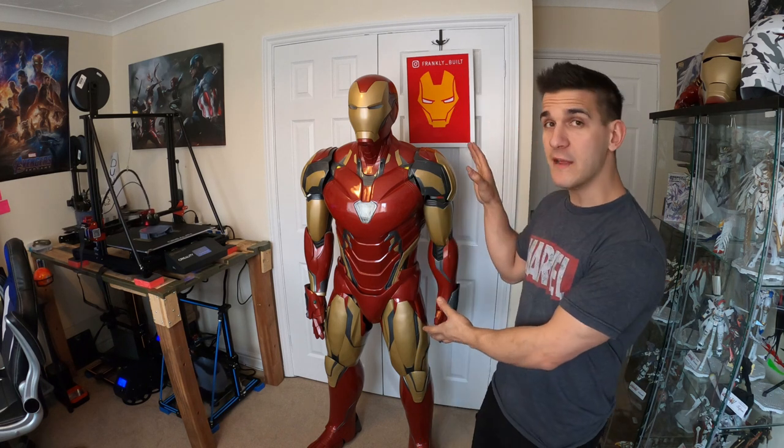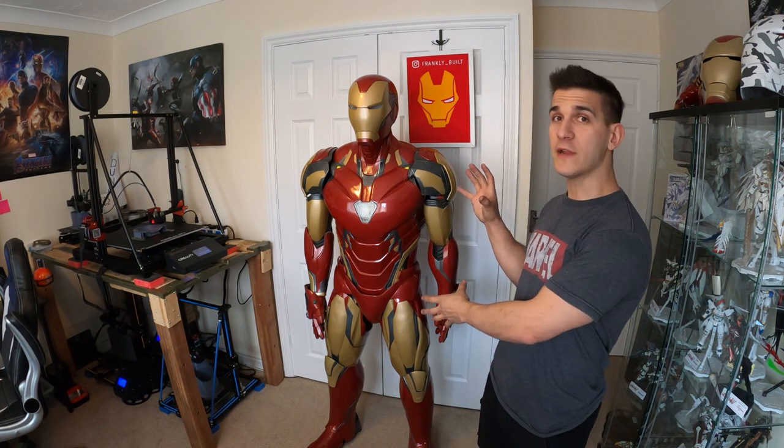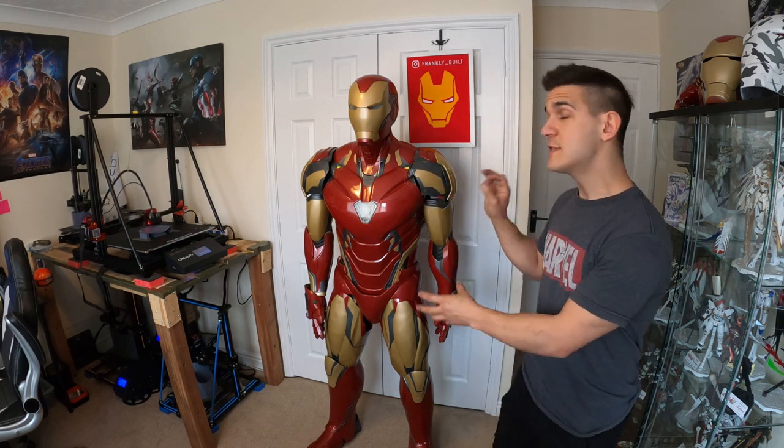This is the first official video of my Mark 39 Star Boost slash Gemini cosplay build. This is my Mark 85 cosplay build that you can see in a whole other series of videos that I've documented. Now if you're watching this, you're probably a little confused — you're not done with the Mark 85, and you're right, I'm not.